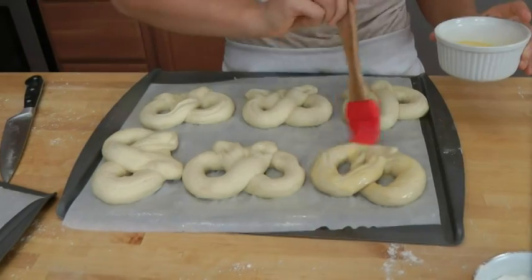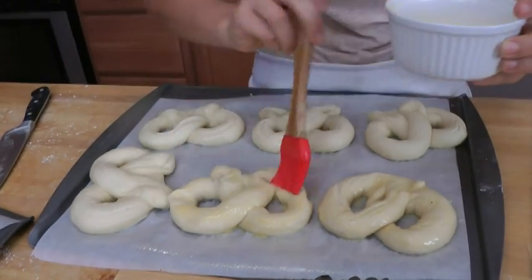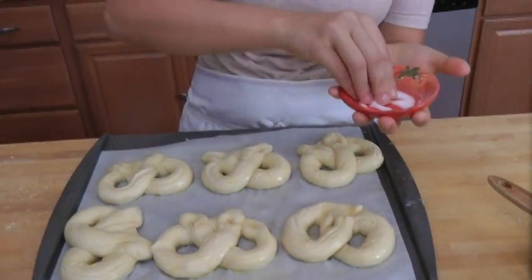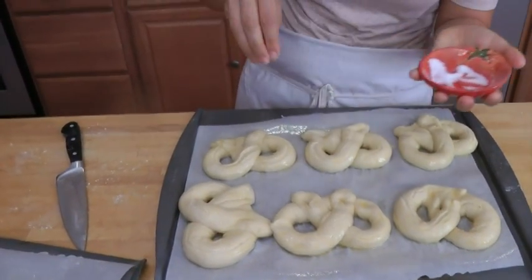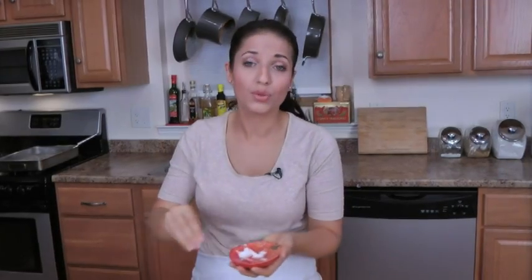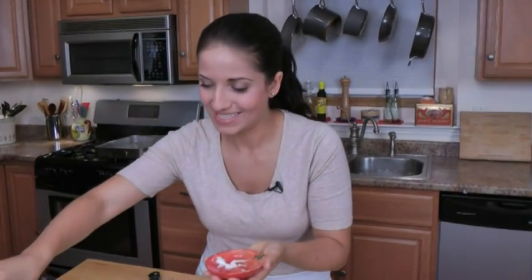Now we just need to brush the pretzels with our egg wash — one egg mixed with about a tablespoon of water, or you can use milk or cream. Just brush them all like so. The last step is to sprinkle on a little salt. I'm using kosher salt, but you can use rough sea salt, or even a mixture of cinnamon sugar — totally up to you. Now I know I'll get questions about substituting the yeast or baking soda — the answer is no. All of those ingredients do something specific: without yeast they won't rise, and without baking soda in the water you won't get the texture that soft pretzels are known for. Follow the recipe as is, there are no substitutions.